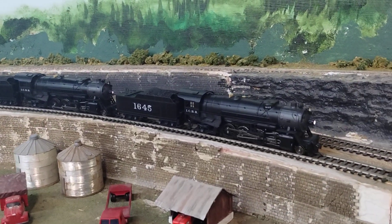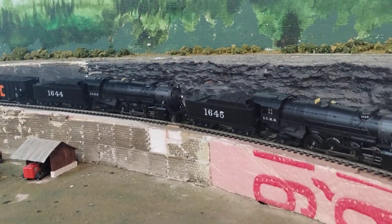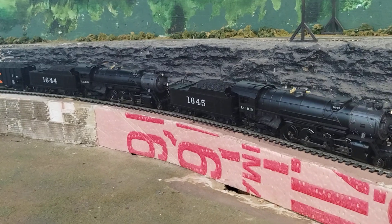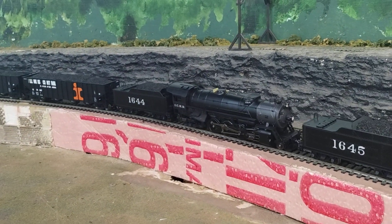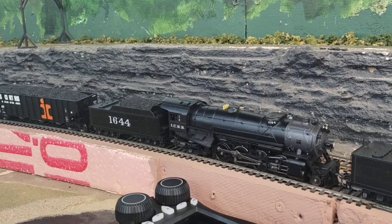1645, as you can see, is running and on my throttle the power percentage is a lot less than 1644. I thoroughly cleaned it and it is still not running correctly.